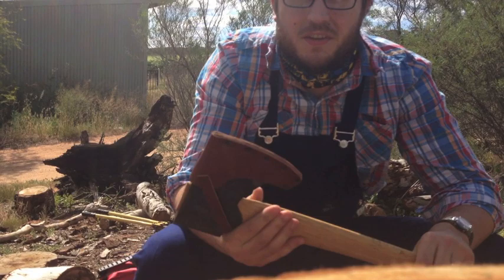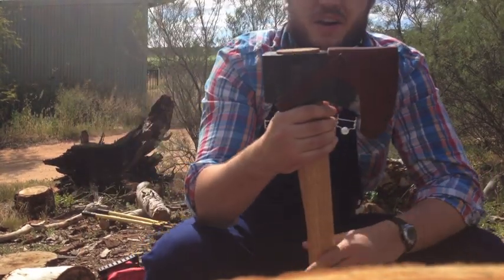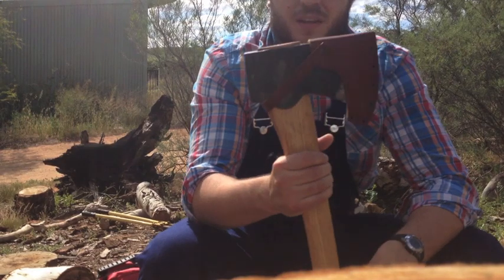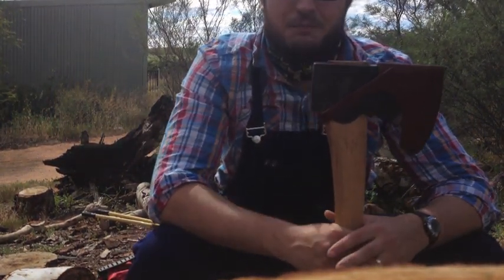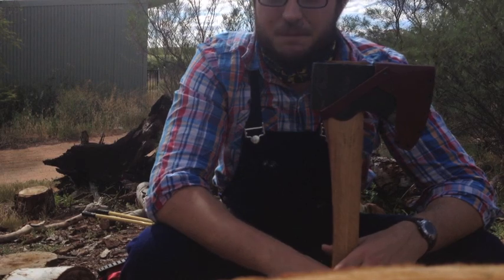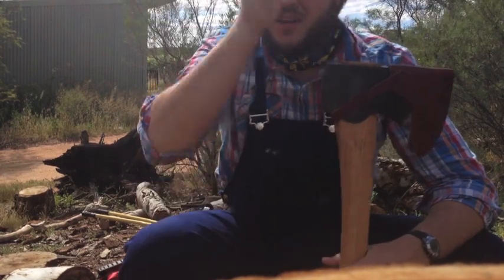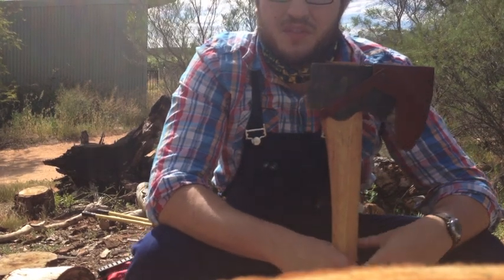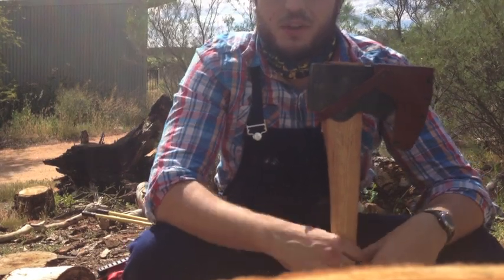Today I'm going to be showing you a video review of my new Gransfors Bruks American Felling Axe. It cost me $220 from a local country fair. I was really excited because it's hard to find Gransfors Bruks axes in this part of my country. You generally have to order them off the internet or eBay, and they take four to six weeks to arrive, or you pay exorbitant prices through local merchants. This fellow was doing a special deal for the occasion, so I couldn't turn it down.